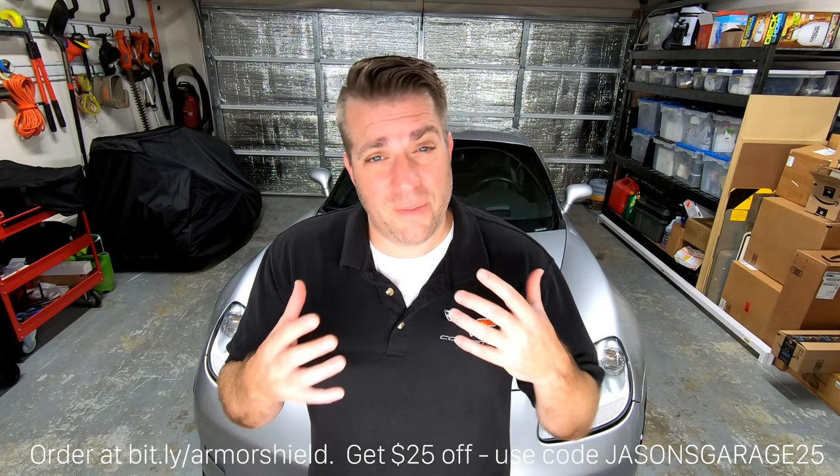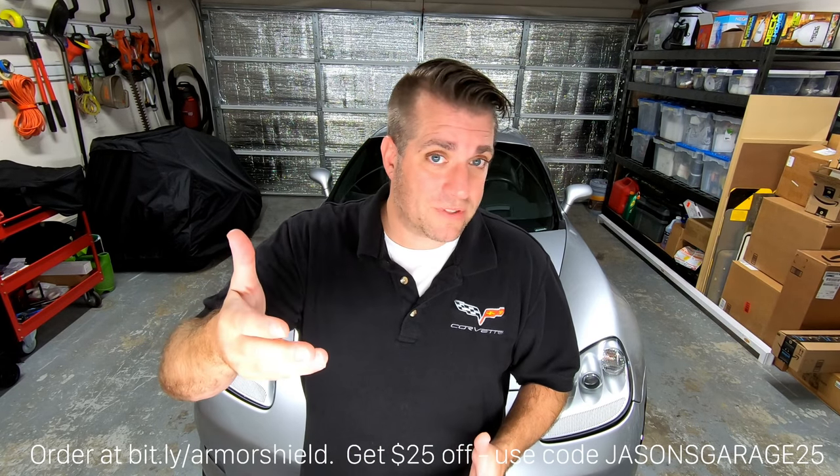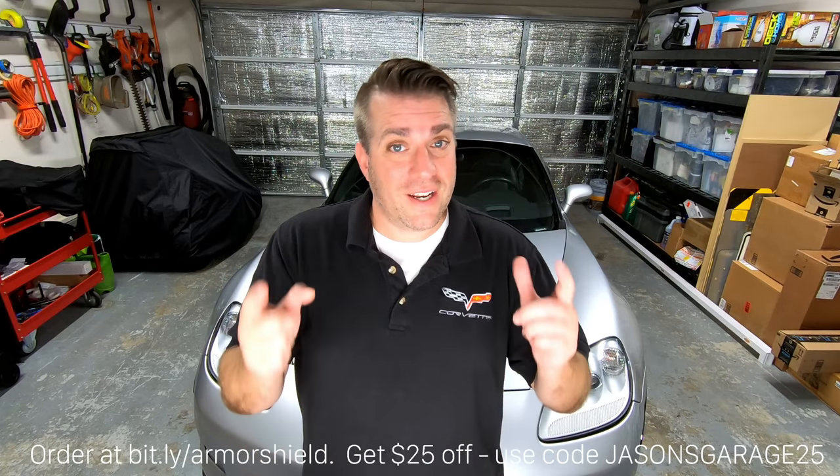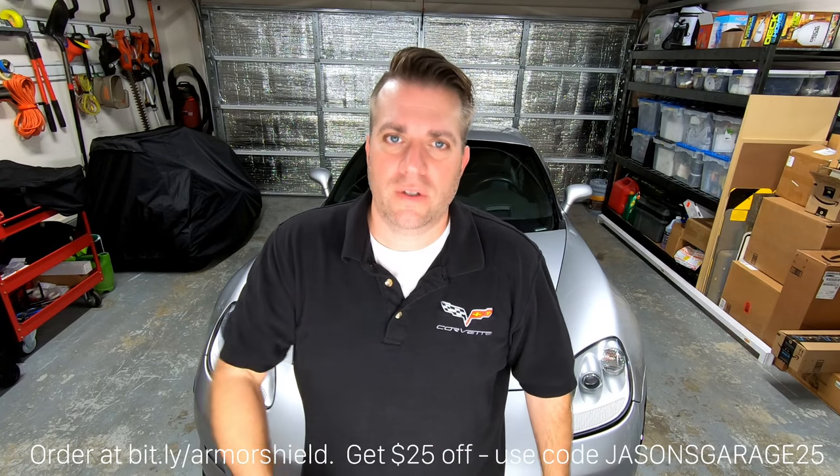So once again I'm definitely happy with Armor Shield 9 — it's affordable, it's easy to apply, and so far I'm really impressed with it. I highly recommend it, and if you're ready to get yours, if you use the link and coupon code below you can get $25 off your order. I love this stuff — in fact I'm starting to come up with other ideas for what I can use Armor Shield 9 for. So stay tuned, and until then thanks for watching. Feel free to ask any questions about Armor Shield right in the comments below. Talk to you later.